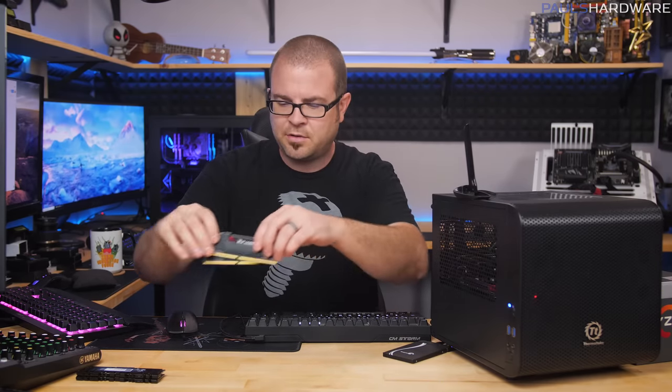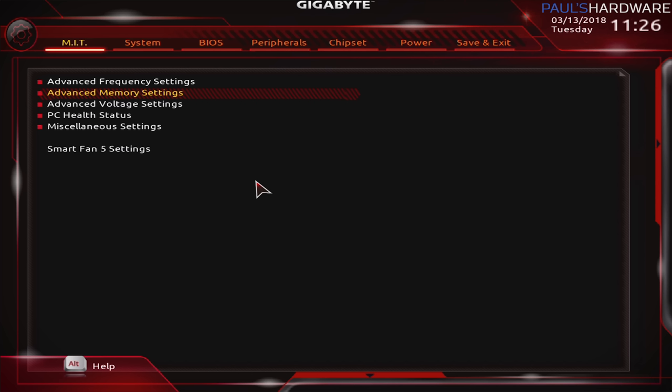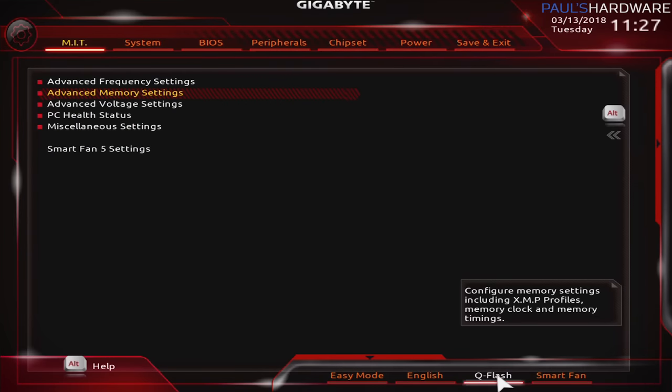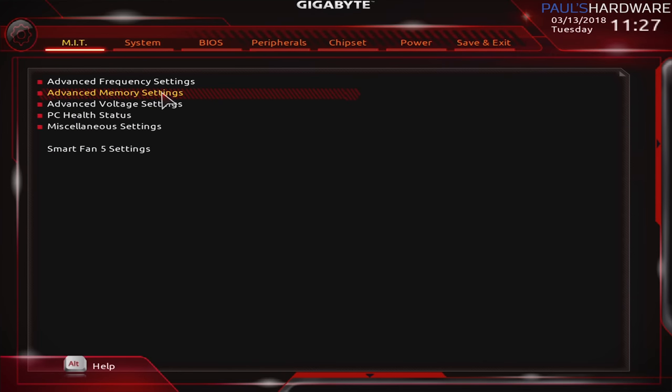I've jumped into the BIOS — also known as UEFI — where you can change core settings for the motherboard, CPU, and memory frequency. It has a graphical interface you can navigate with your mouse and keyboard. For those who need to update the BIOS: you'll need a USB drive formatted to FAT32 on another computer. Then go to the Gigabyte download page, download the latest update, put it on the drive, and from inside the BIOS use the QFlash option to update. I wanted to show you where that's listed.